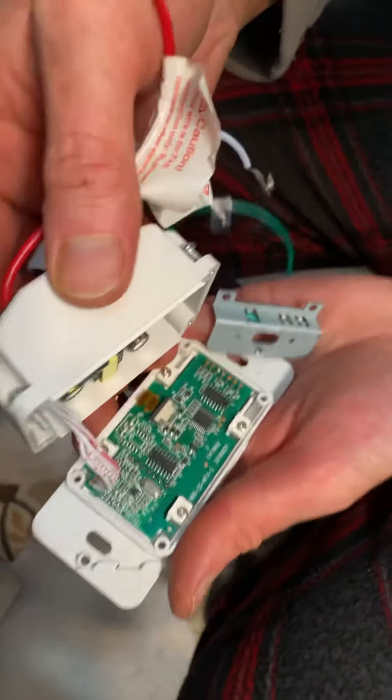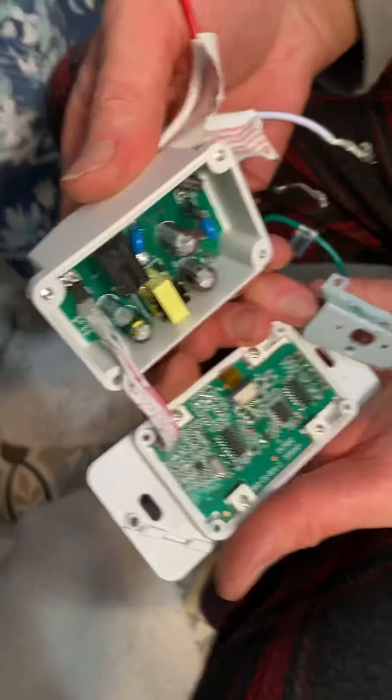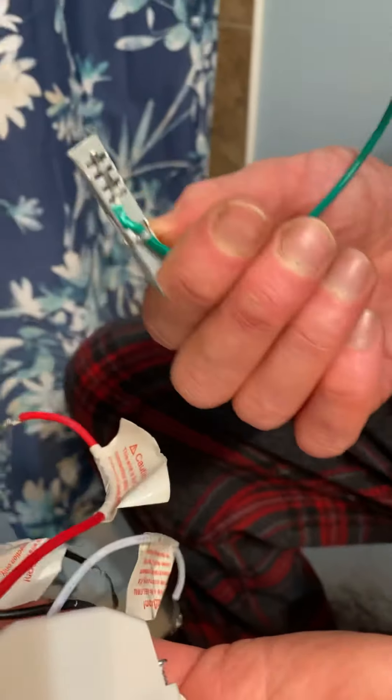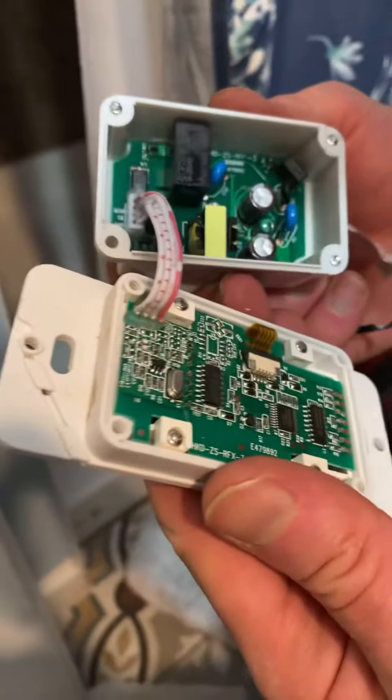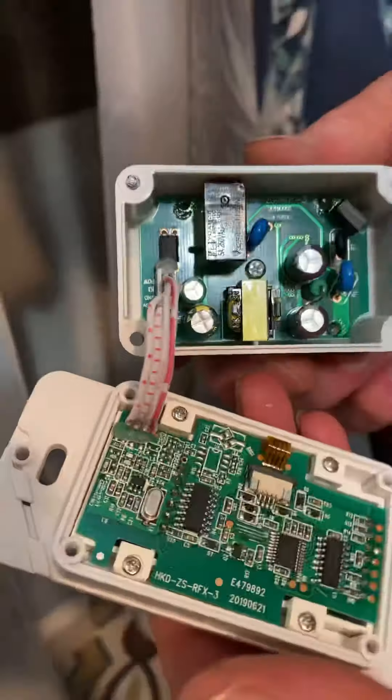Oh — motherboard! Look at that, wow. Look at this — that's the part that connects to it, it's grounding. The screen is grounding. See that yeah, it's all — oh look at that wire, don't cut that off, it's going to explode.